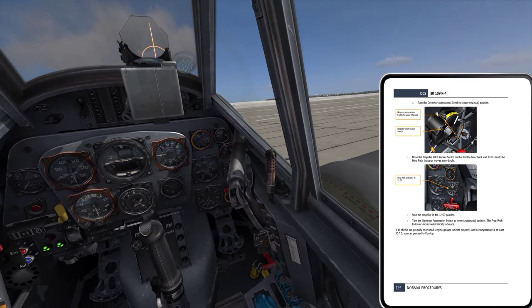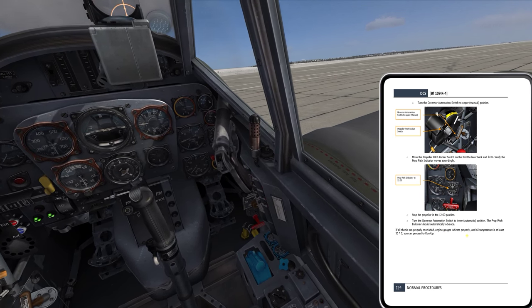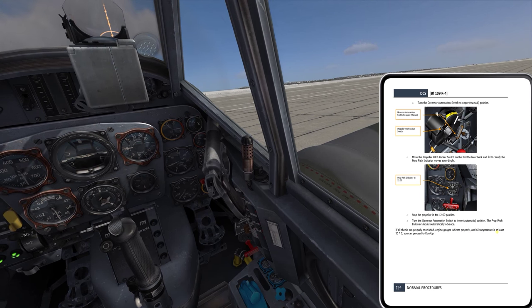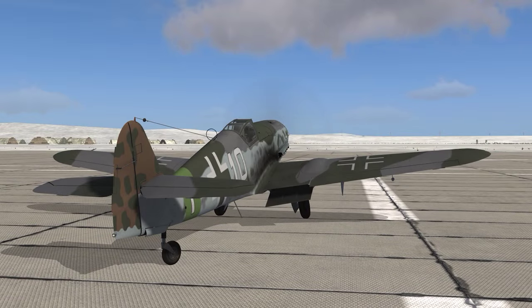I can pull the throttle back now. If all checks are properly conducted, engine gauges indicate properly, and oil temperature is at least 30, you can proceed to the run-up — so that's what we'll do. Then we get into engine shutdown, but let's go into the run-up check.